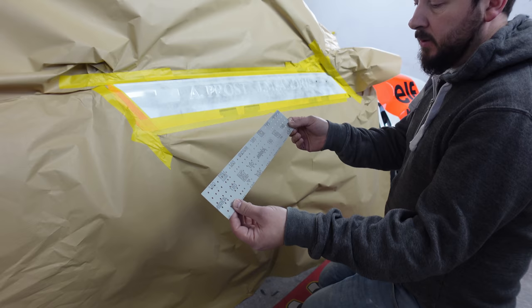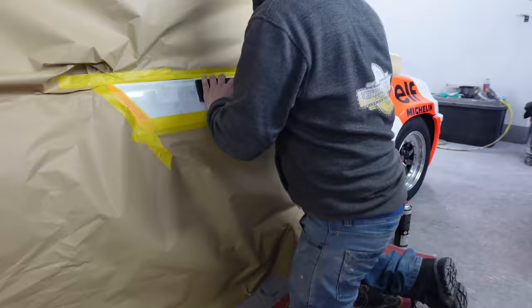Okay, we're going to start off quite coarse - we're going to use Mirka Iridium but go for 180 grit. That will help us just flatten this off as fast as we can.